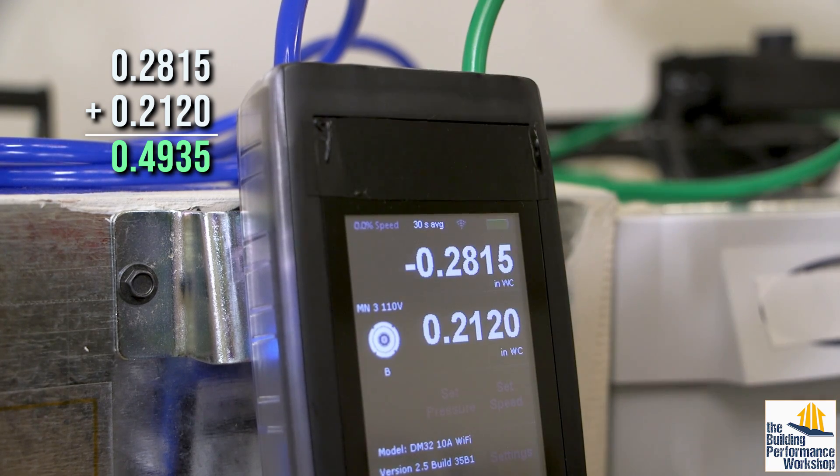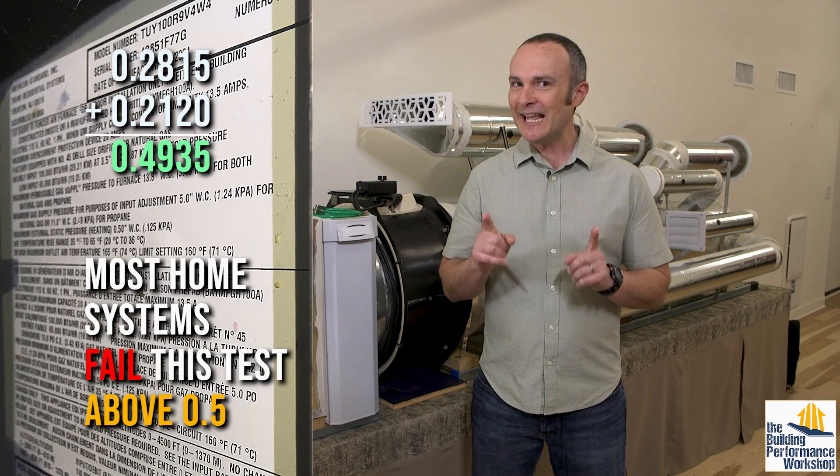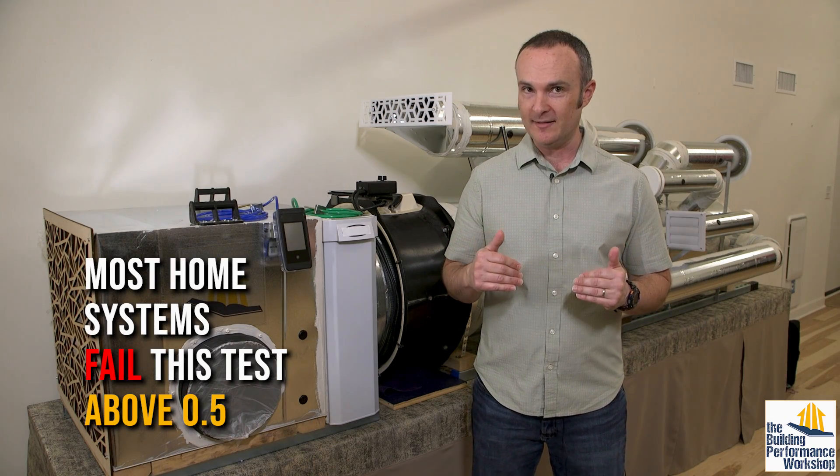Ignore the negative here. This is a pass-fail test — black or white — because the equipment label always says exactly what the maximum is allowed to be. Probably 90% of the systems I've tested have failed this test.